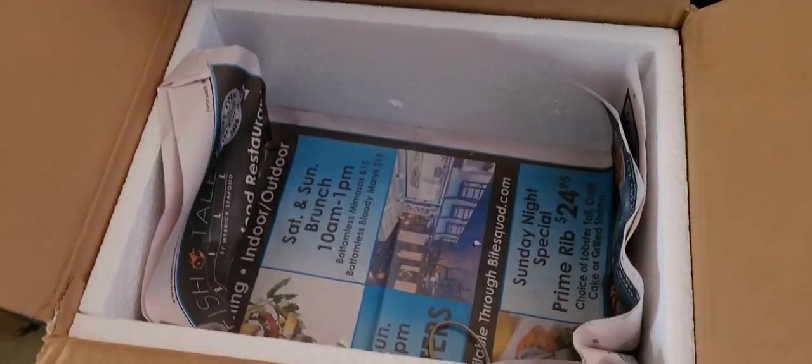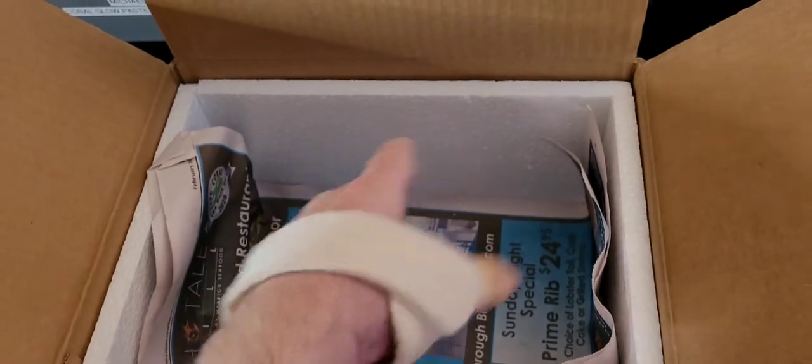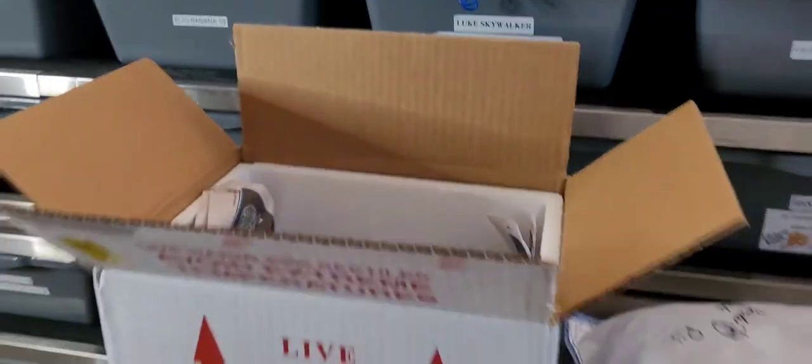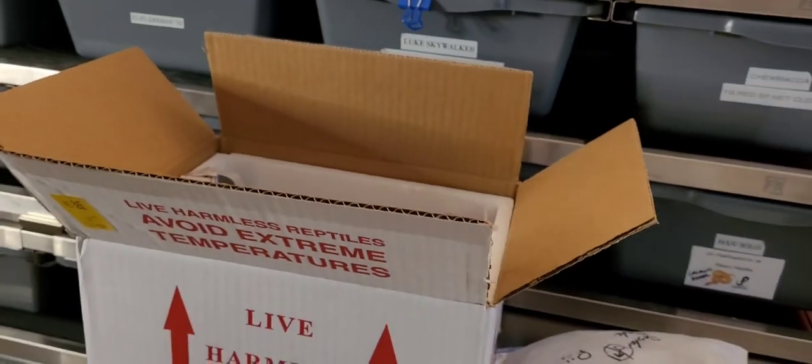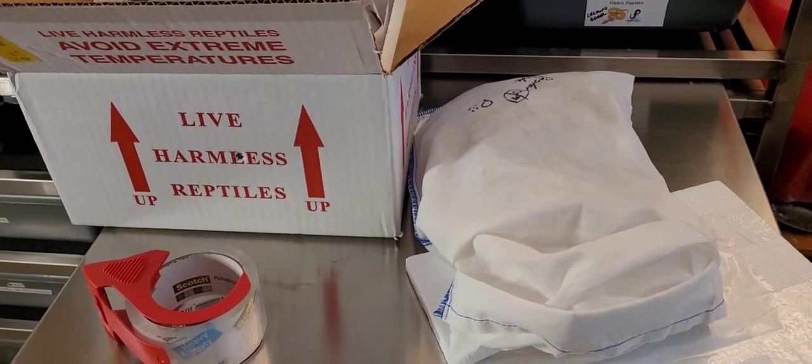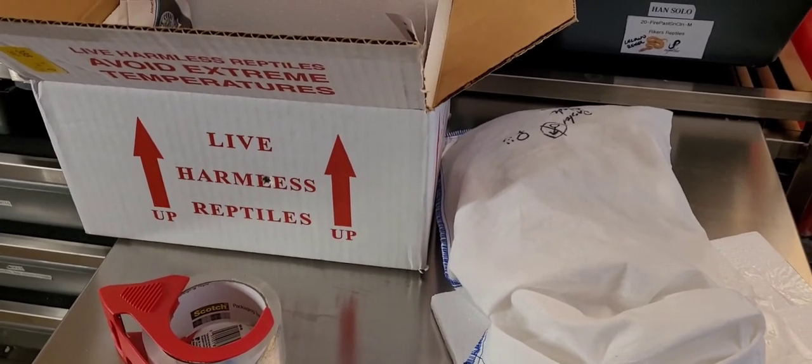I'll put a little padding down in the box, put the snake in, put padding around the snake, then get the lid on. Don't forget to weigh the box and take your measurements — a lot of boxes have the measurements on the bottom. I'll measure this one, get it all weighed up, and make my label. A good tip is to get it to FedEx later in the day so it's not sitting around — it'll get on the plane right at the end instead of sitting out in the elements.